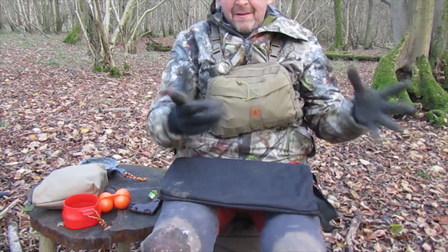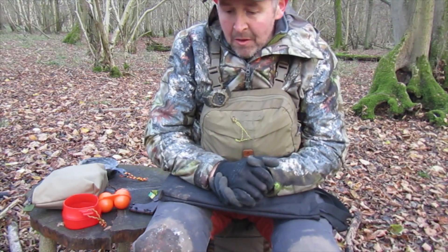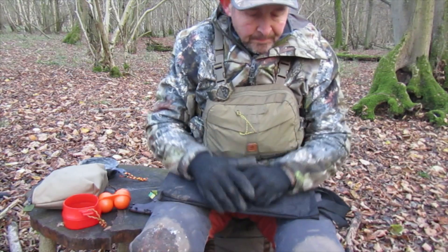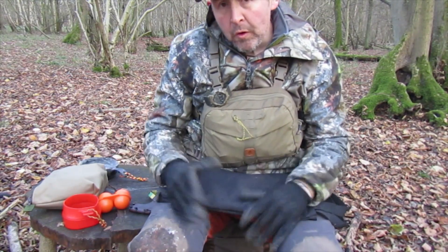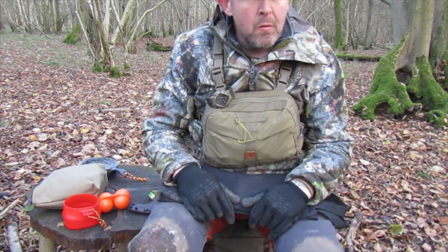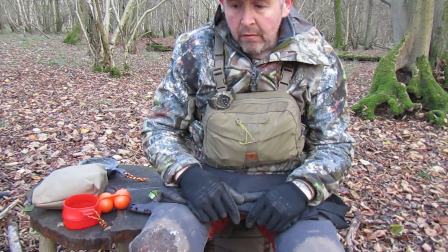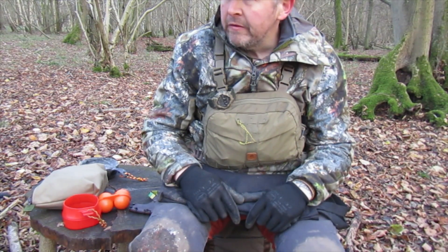Alright folks, using my other camera at the moment. Another bit of kit I wanted to show you was the grill that I use, and that's by TJM Metalworks. Great bit of kit — the guy's got an Etsy store. Trevor his name is.